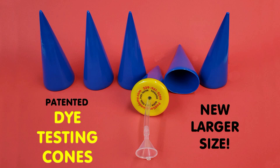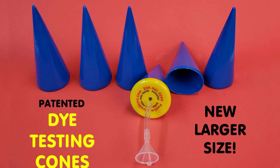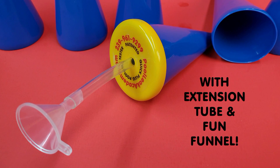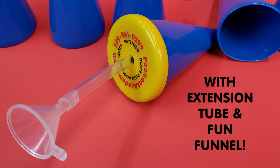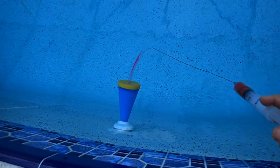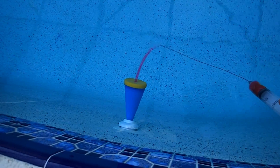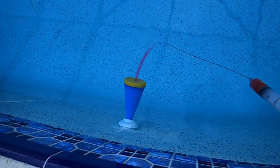Before we get into our new light tester, I wanted to update viewers about our latest dye testing cones, now available in a bigger size with the clear hose and funnel. There's no need to pressure test because these cones quickly isolate pool plumbing for a static dye test and save a lot of time in troubleshooting a pool for leaks.